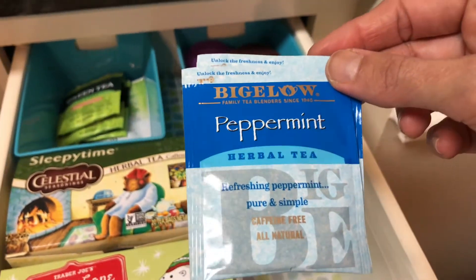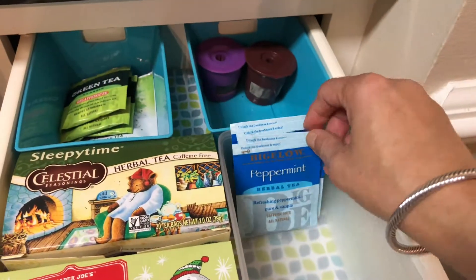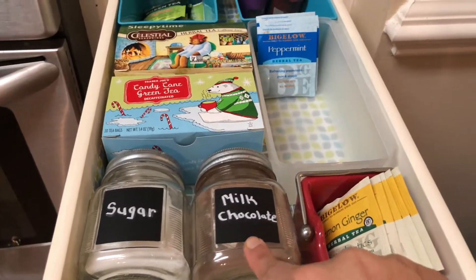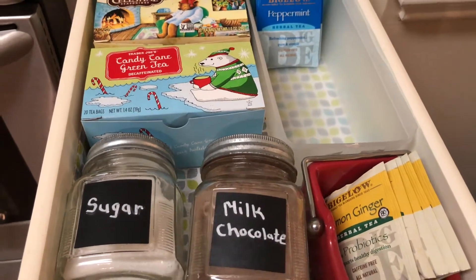This is peppermint herbal tea — I like this one too. I have sugar here and Swiss Miss milk chocolate for my younger daughter.